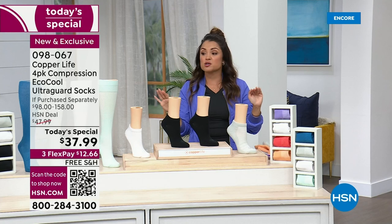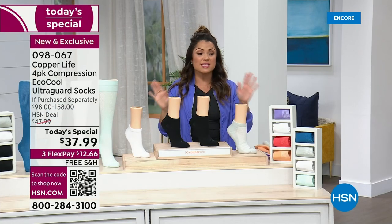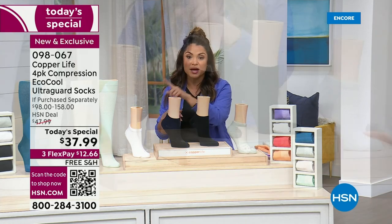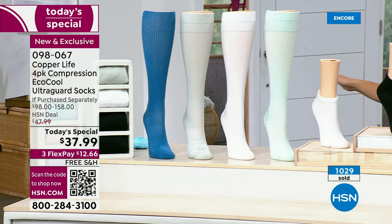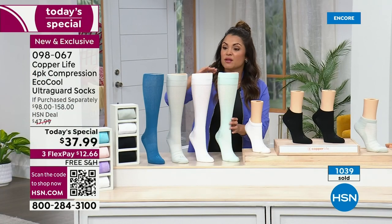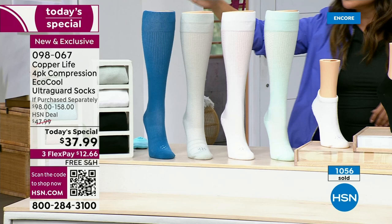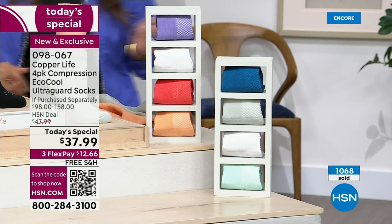Let me walk you through how to order. First, choose your style — ankle, over-the-calf, or wide over-the-calf. Then choose your color. Basics are by far the most popular right now: gray, two pairs of black, and one pair of white. The ankle length alone is a $98 value at $24.50 a pair — you're getting all four for $37.99, so it's a steal. Over-the-calf is where we really get wild with the savings — one pair comes in around $39.50, so you're saving money on your first pair and getting three more at no extra cost. Then we have Ocean Breeze: blue, gray, white, and sea green. Coral Reef: purple, white, coral, and orange.